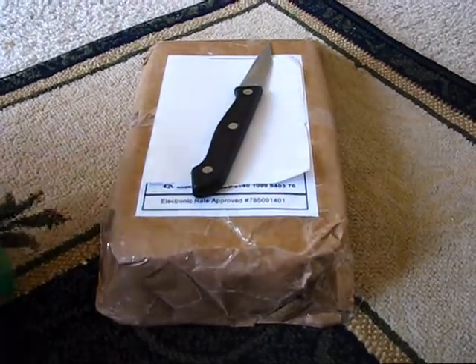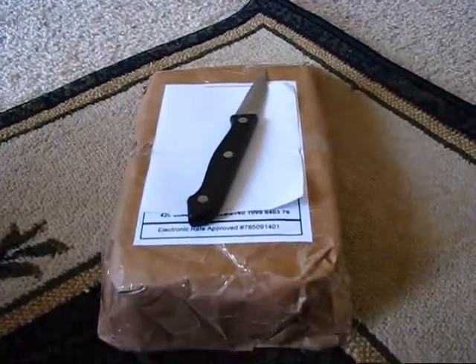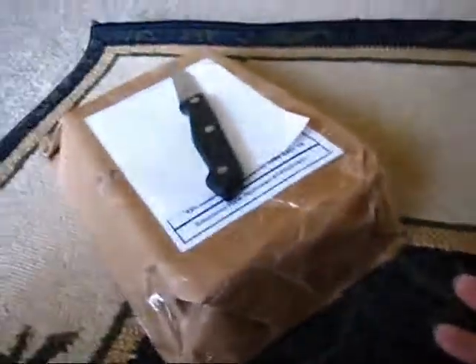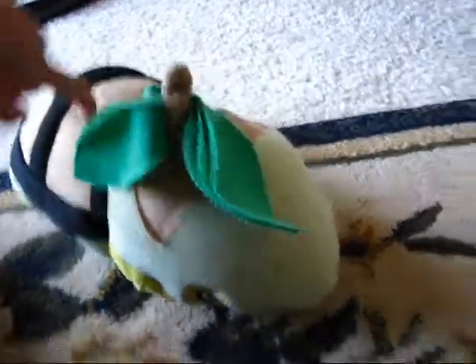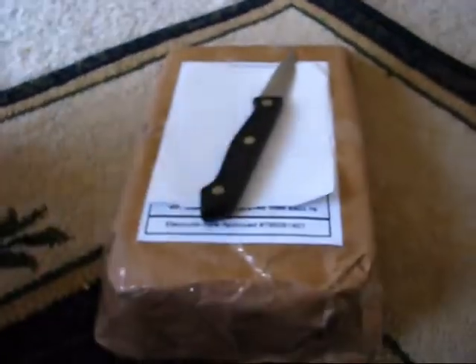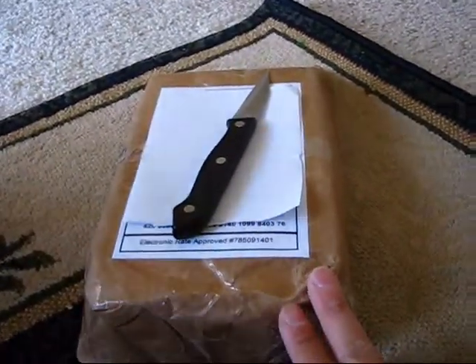Howdy folks, today I'd like to take a casual peek into my unwrapping of goodies from TFG shop. I have my trusty assistant here with me — munchkin number two — you want to say hello? Hi. And he has his assistant here today. What's her name? Turtwig.